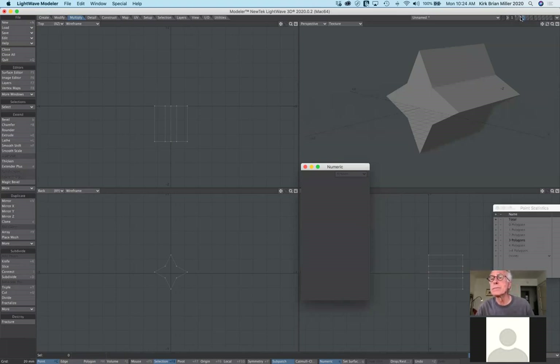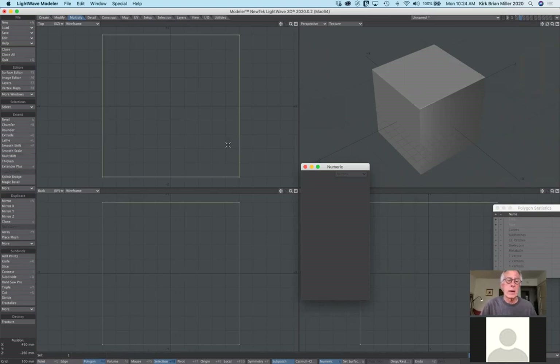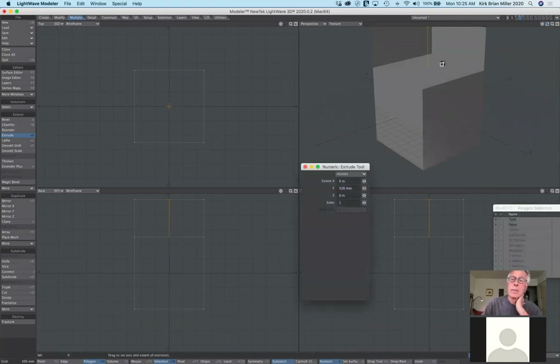Going back to the cube, you can use bevel or extrude to pull geometry from a polygon. Selecting the top polygon and using extrude, I click and drag — but notice it ends up inside out. That's why for this kind of thing I normally use the bevel tool. I generally use extrude for two-dimensional shapes that I want to turn into three-dimensional forms.